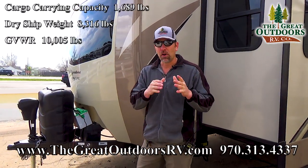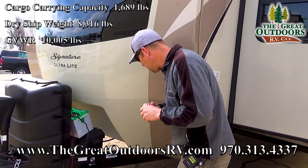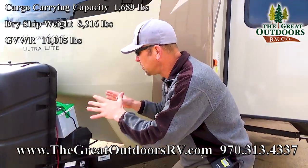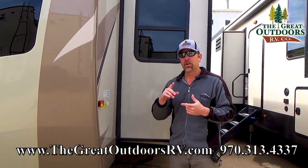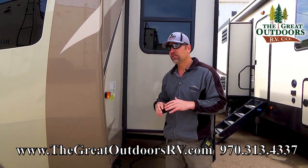Let's see if your tow vehicle can handle a camper like this, because this is a big one folks. Your dry weight is going to be 8,316 pounds — that's just as the camper comes from the manufacturer. Fully loaded with all your propane, water, battery, and all of your personal items, you're at 10,005 pounds.